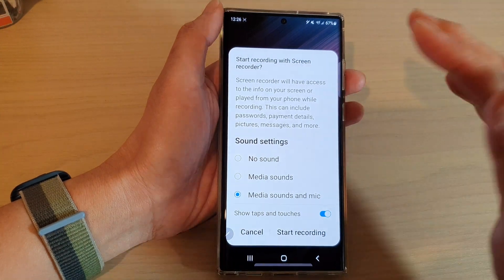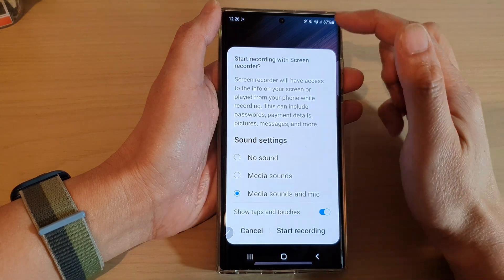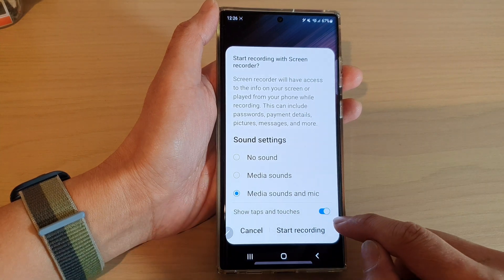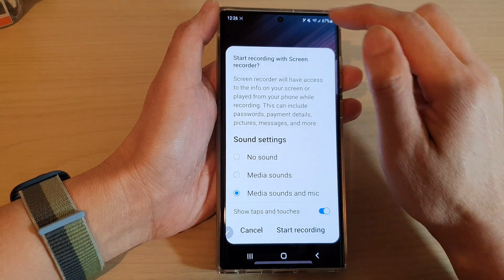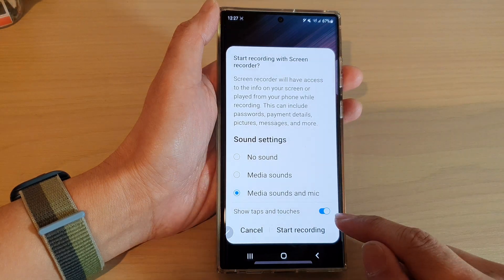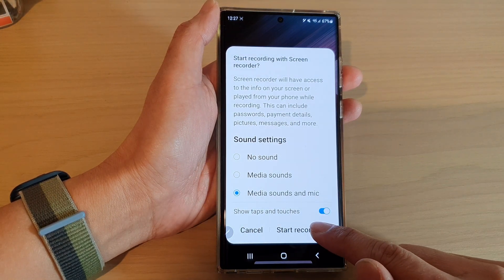The microphone option uses the bottom and top microphone to record external sound. You can also turn on or turn off show taps and touches — this option shows a yellow circle indicating where you have touched on the screen. Once you have set the correct settings, tap on the Start Recording button.